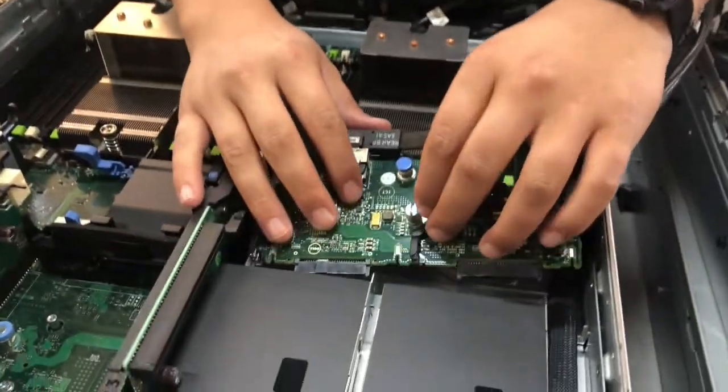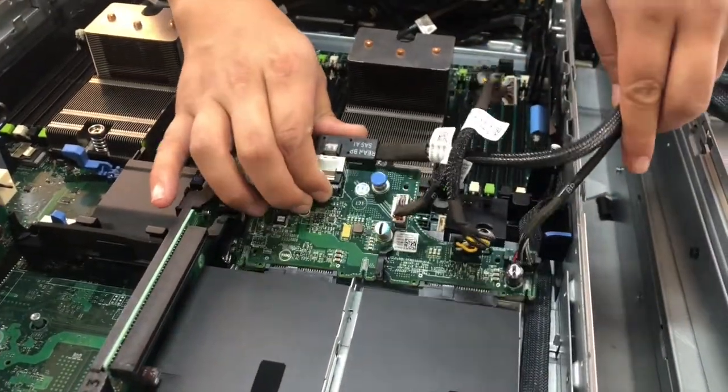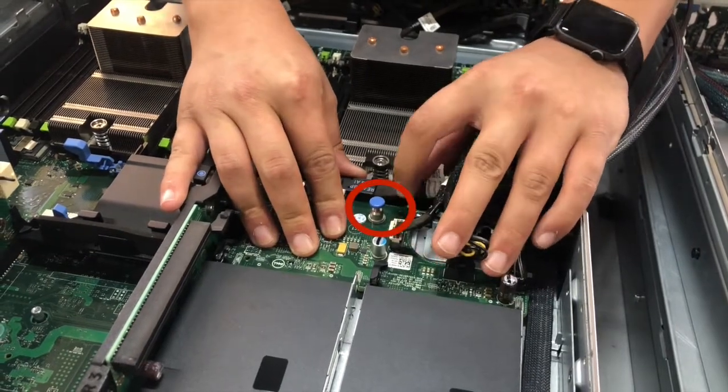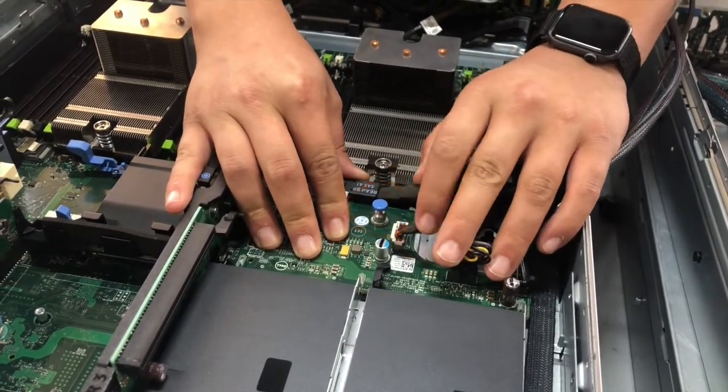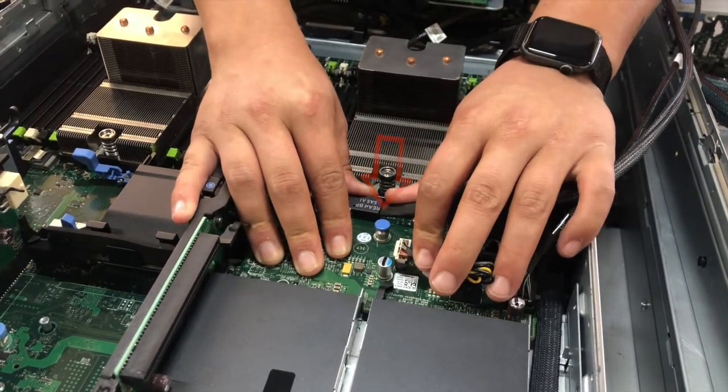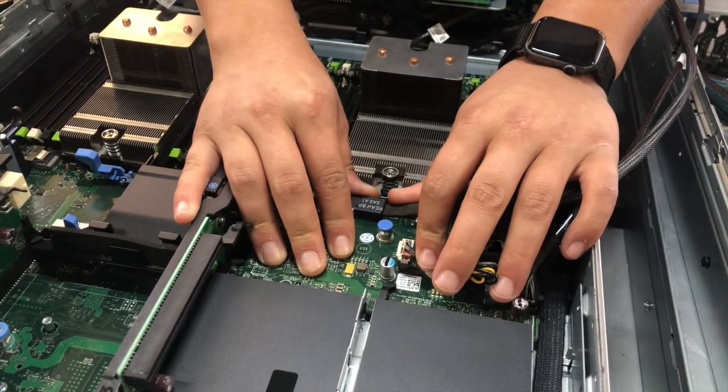Install the flex bay controller. When the controller is aligned, push down. The blue installation pin should rise. Slide the controller into place. The blue installation pin will recess and click when locked.